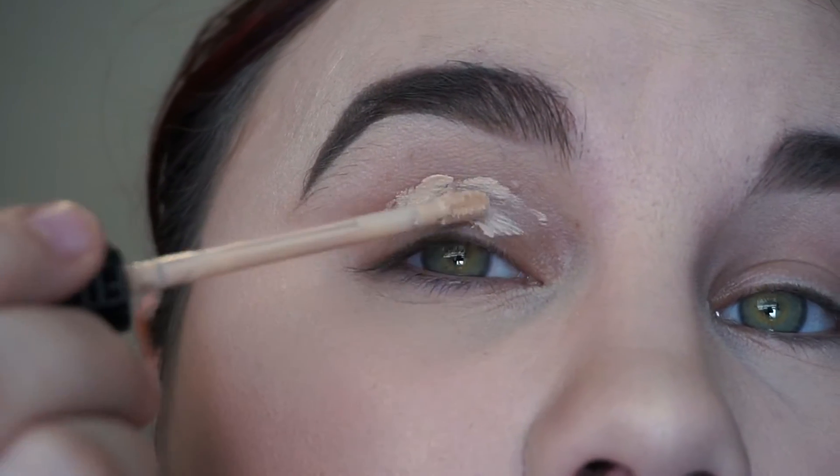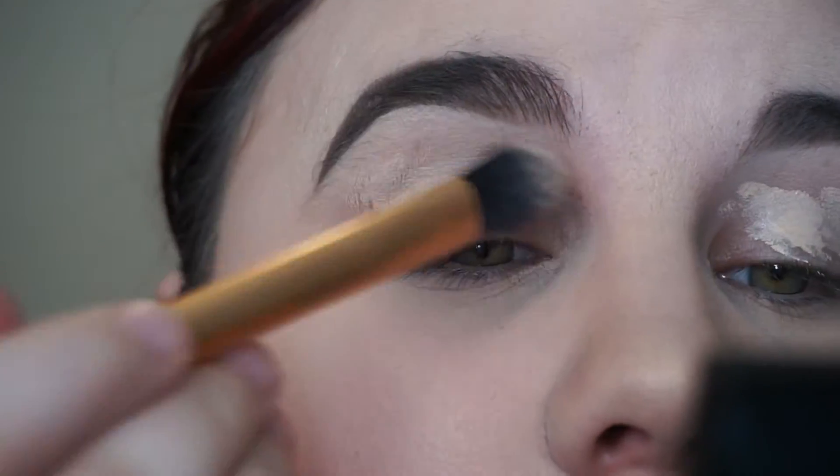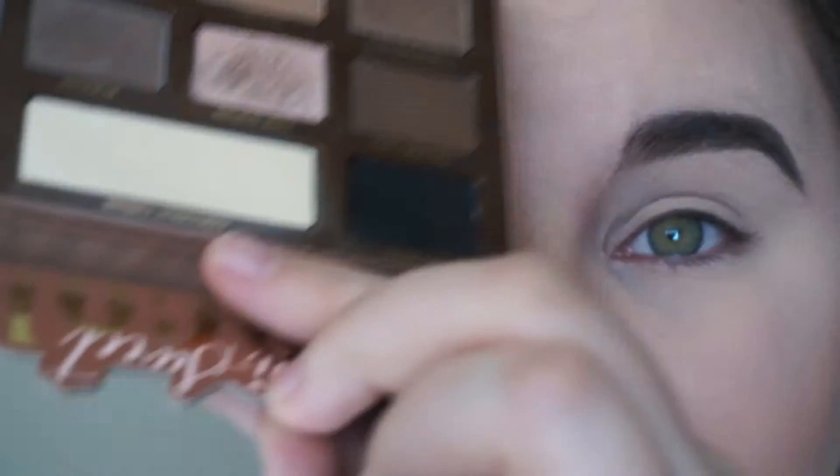We're going to start off by priming our eyelids. I'm going to be using concealer and then going over that, setting the concealer with an eyeshadow that matches my skin tone.